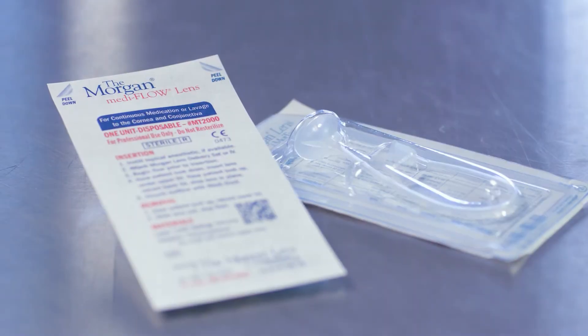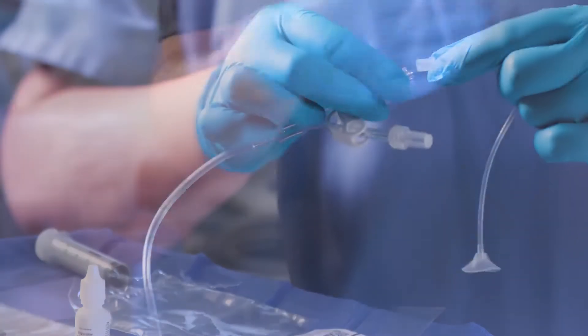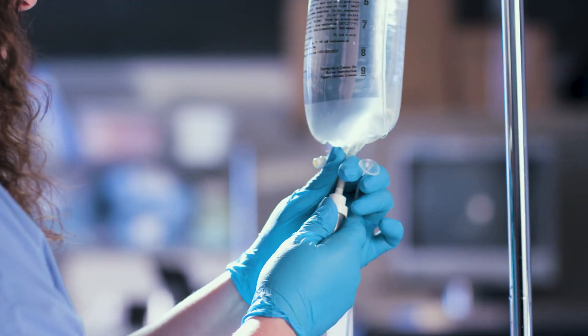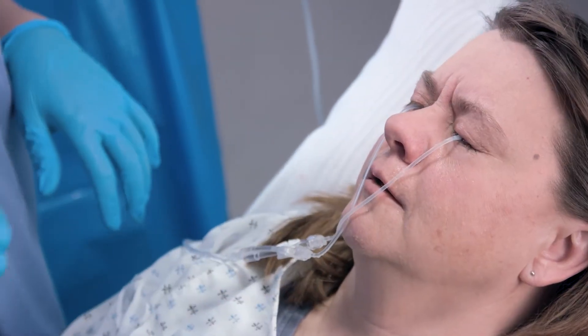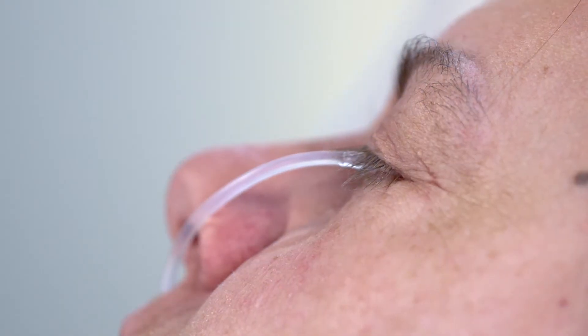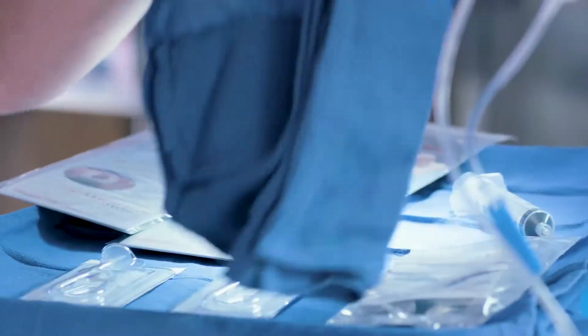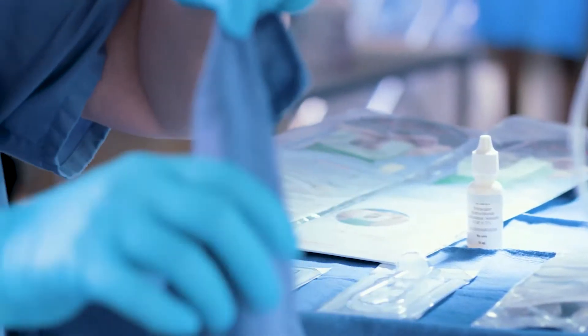Peel open the sterile packaging and attach the Morgan lens to the Morgan lens delivery set and a solution of choice. The delivery set allows you to easily irrigate both eyes simultaneously or just one eye using the pinch clamp. You may also use a standard IV set or attach a syringe if you need a smaller, more controlled application.